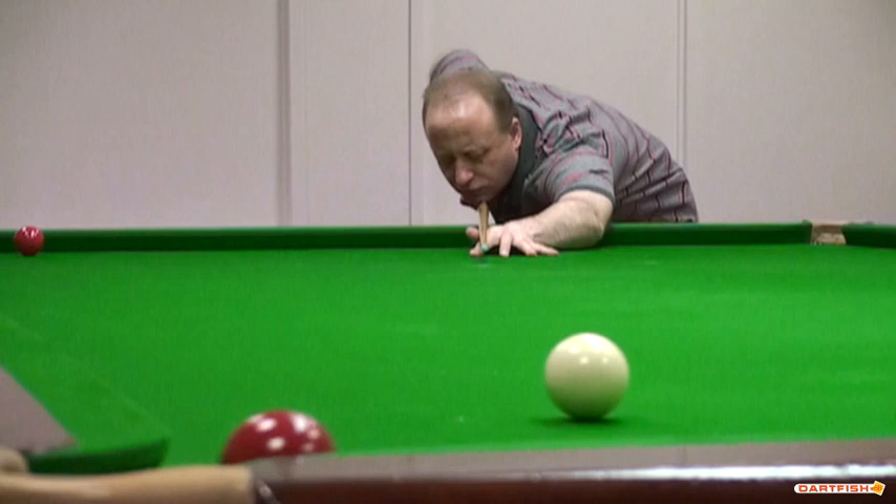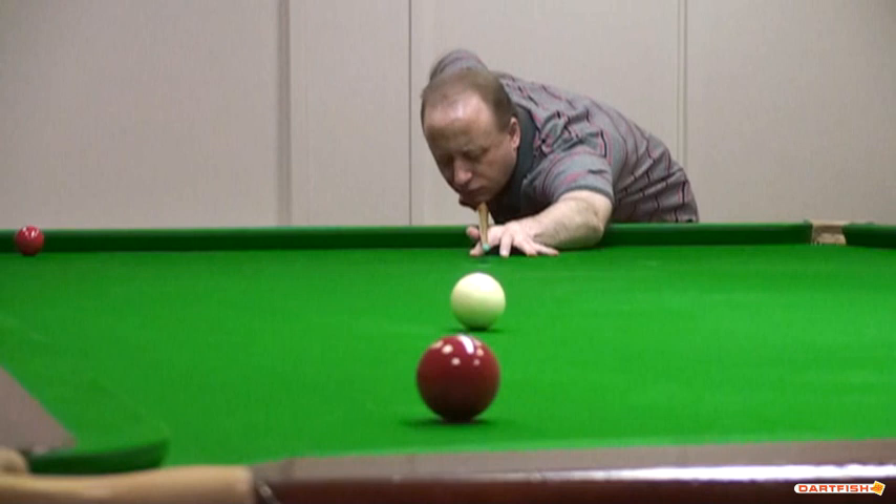So what we've done here is, as soon as the shot's been played, close the eyes. And look how straight the delivery is — perfectly in line. So we're more focused now on the delivery of the cue, rather than what the balls are doing. Because all you can do on this exercise is deliver the cue straight. That's all you can do, because as soon as you hit the white, the eyes have got to close.